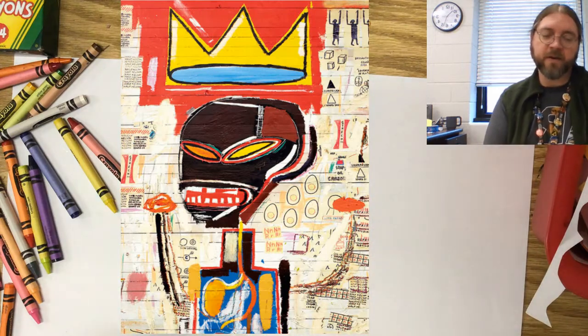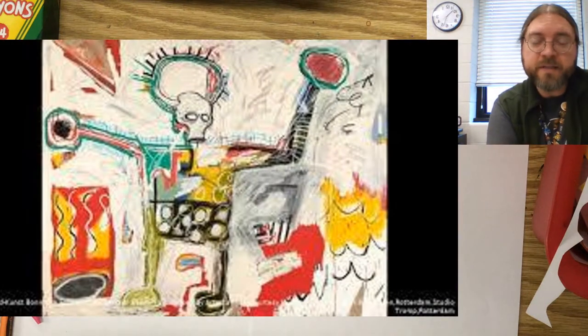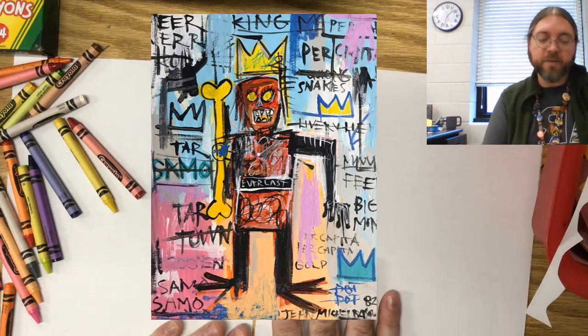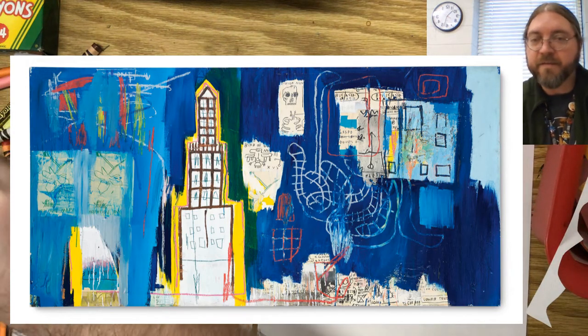He would make art that looked like this, or he would make art that looked like this. But whenever he was doing his art, he would let things influence him. He would be listening to music, looking at comics and books around his room, letting the images and pictures inspire him. So a lot of times his artwork would be kind of based on things in his life.